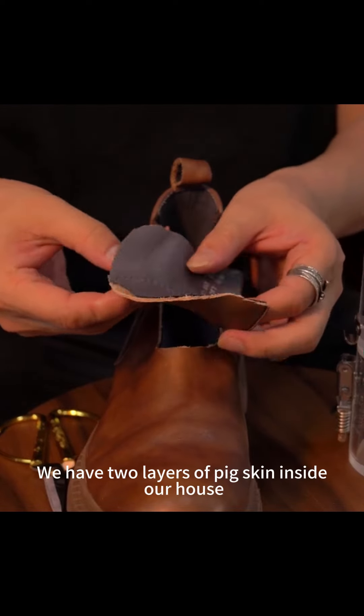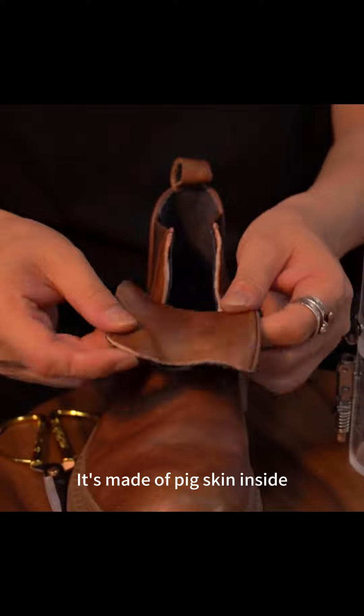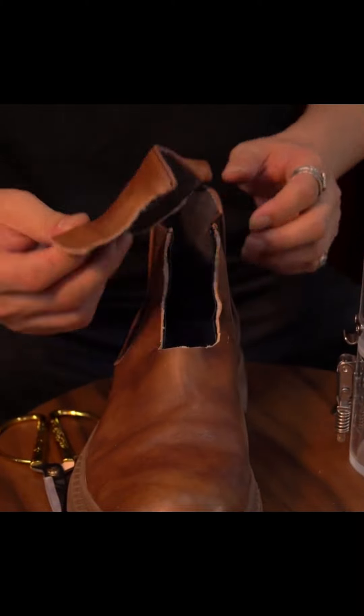Take a look. We have two layers of pigskin inside our shoes — it's made of pigskin inside. Outside is a layer of cowhide.